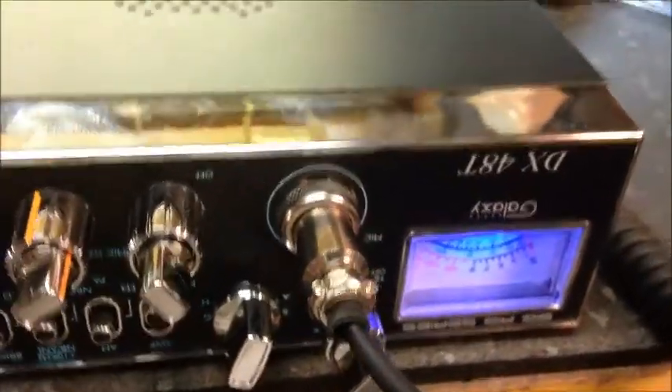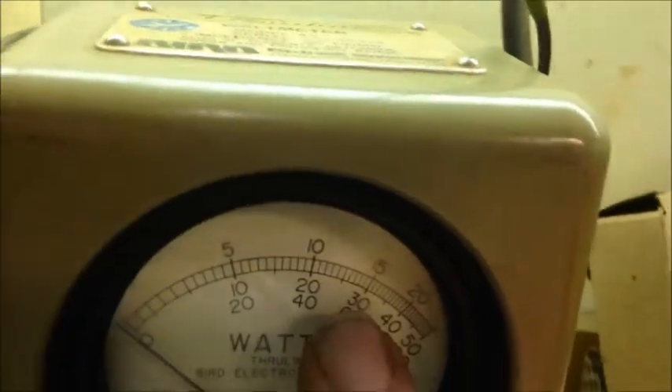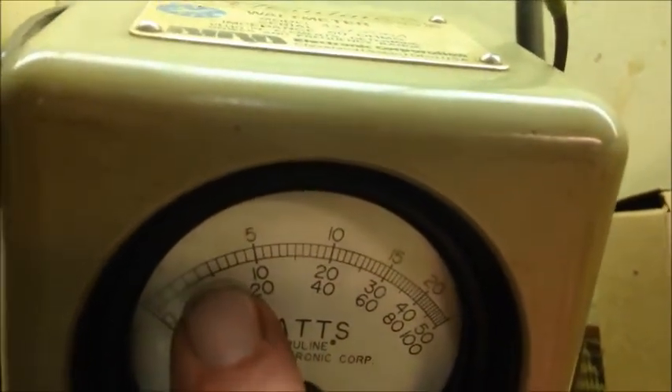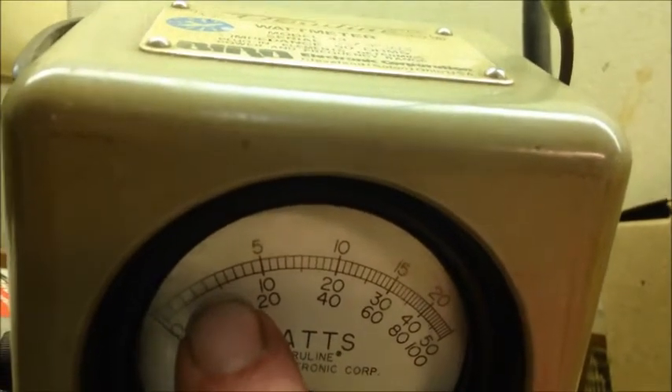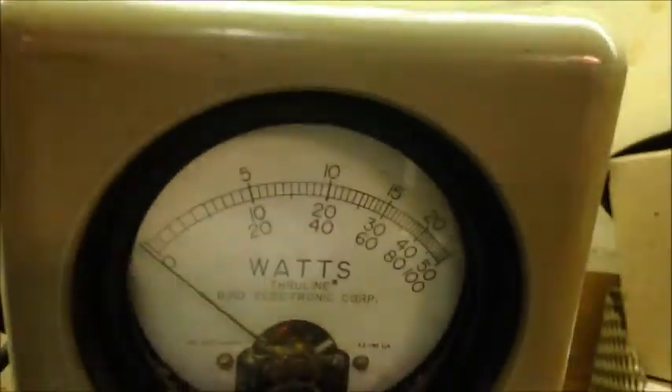We're back on this Galaxy DX 48T. I said a couple things wrong in the first part — we were on the 50-watt slug and you need to read the center markings: 10 is 10 watts, 20 is 20 watts, 30 is 30 watts, 50 in the corner is 50. Before I said it was doing 15 — it really wasn't. We were reading under the 10, so it was actually dead keying about 4 watts swinging to 8. Just wanted to get that clarified.